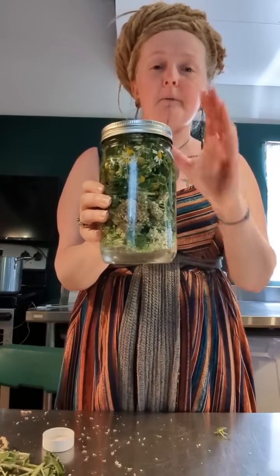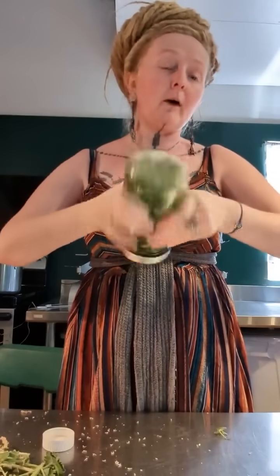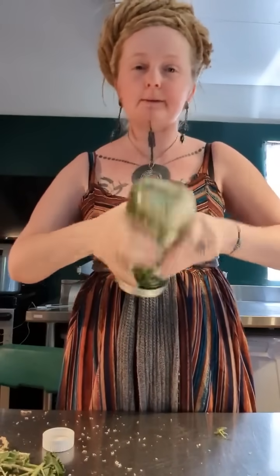I'm choosing witch hazel over alcohol because, although witch hazel has a tiny percent of alcohol to keep it shelf stable, if you use straight alcohol like you were making a tincture — alcohol evaporates really rapidly. That would cause the scent to off-gas even further, even if you add a little glycerin. So now I've got my herbs in the jar, glycerin on the bottom, and witch hazel over top. Give it a good shake. You could also make an infused oil, but you can't add glycerin to oil because glycerin is water soluble.